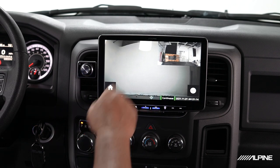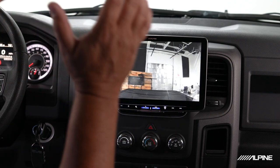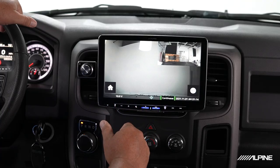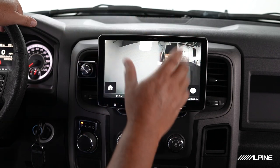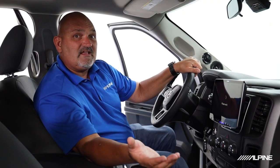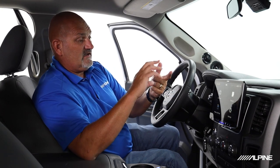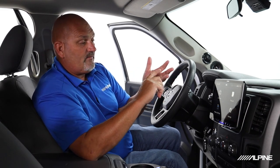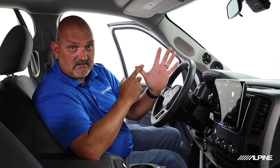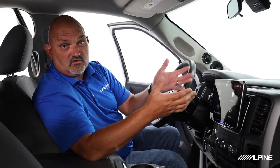We have a front view camera and a rear view camera — you can see the studio we're working in today. From the live view, you can hit the home page, hit Confirm, and go into the setup of the camera itself. This thing is really easy to connect to the head unit. There's a video cable that connects, a LIN adapter cable that connects for full control, and then you have ignition, constant power, and ground. Very easy to connect, and it gives you full controllability right from the screen.